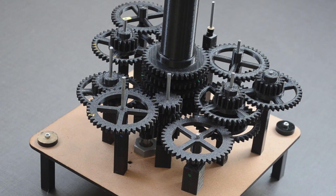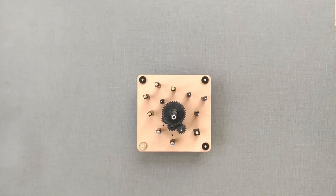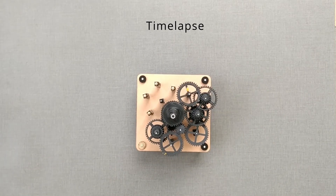As always, all the design was done in FreeCAD and 3D printing on my Sovel printer. Now let us look at the design part.